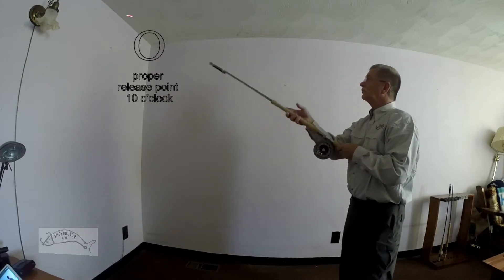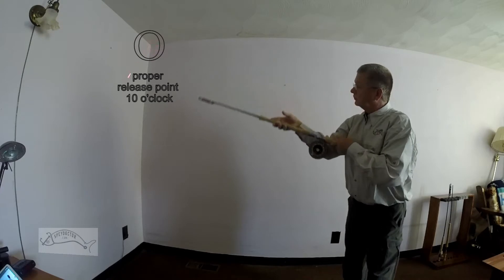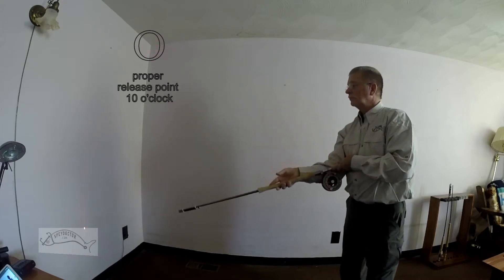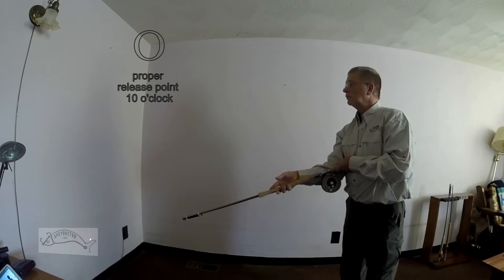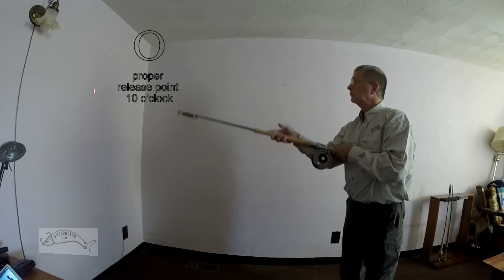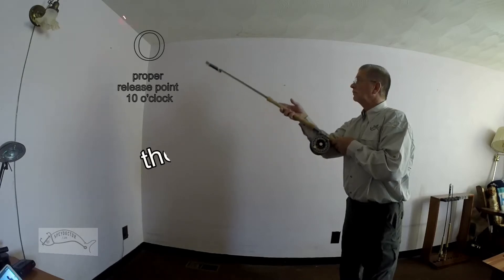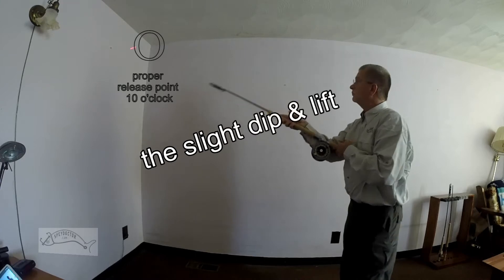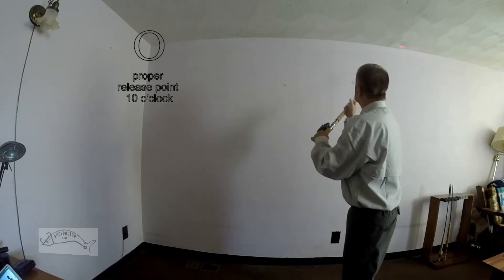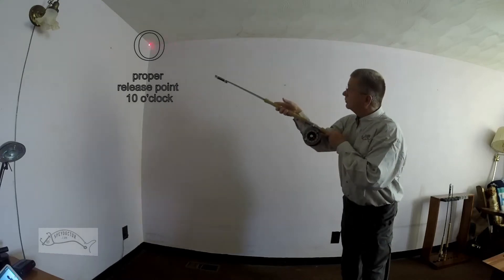Notice now how the motions of a snake roll are performed. Now in slow motion, you will see the steps of the snake roll, which is an advanced single spey. Also, notice during the horizontal part of the cast, you'll see a slight dip and then again a lift, which helps elevate the line off the water, gives it a kick, and then goes straight into your forward cast for powerful, accurate distances.